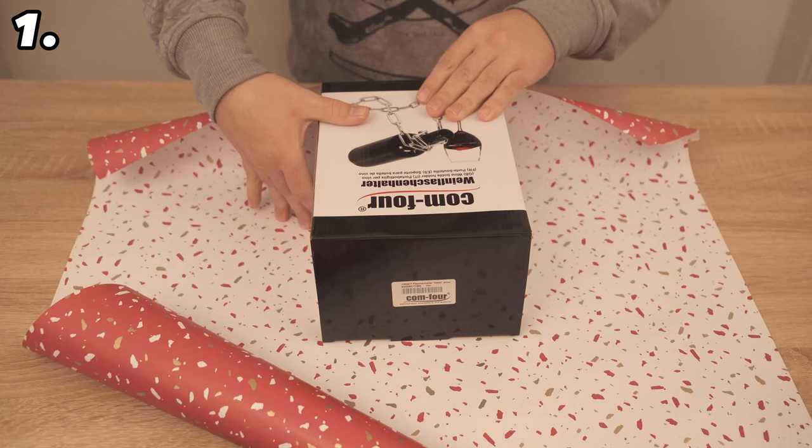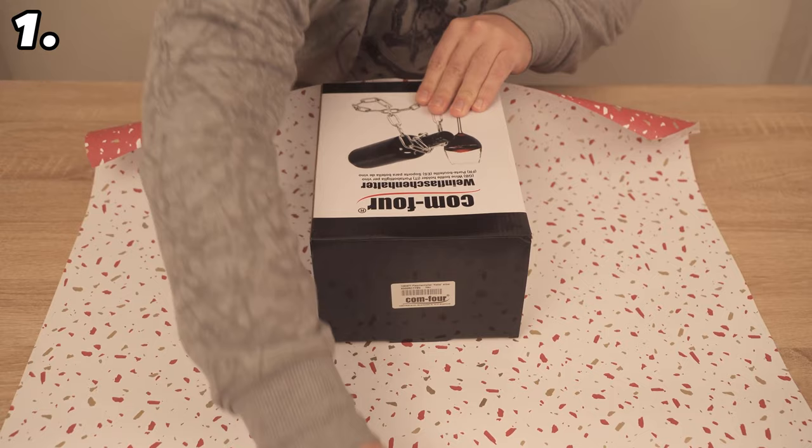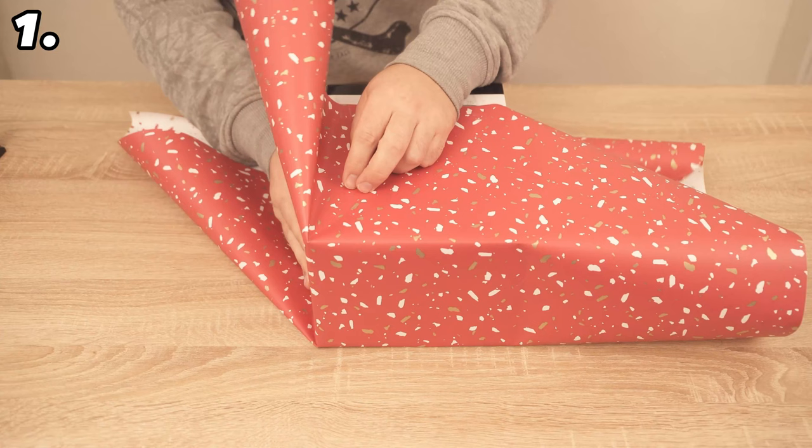Now we come to the easy way to fold the whole thing. Start by placing it flush against the back of your gift. Pull the upper part over and make sure that everything fits snugly against the gift, then fix it here with adhesive tape. Now press it to the side so that you have a wing at the top and bottom.